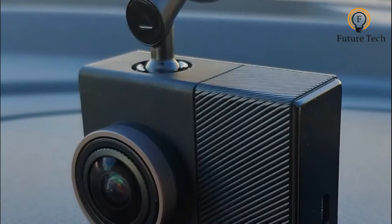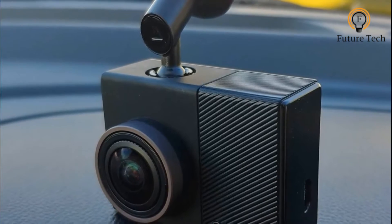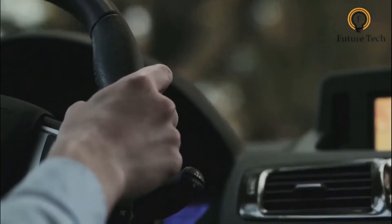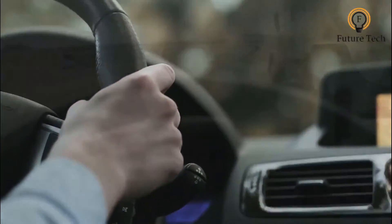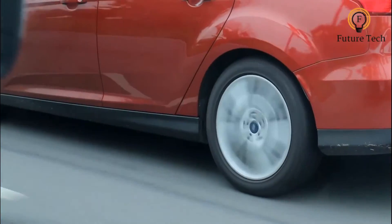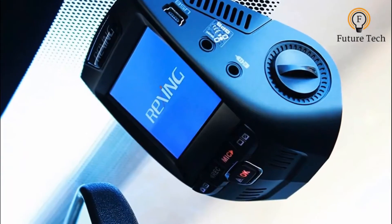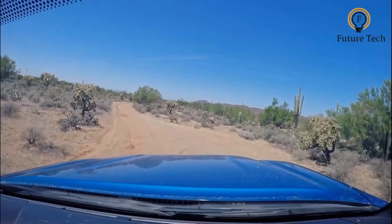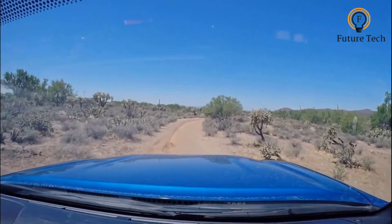The Garmin Dash Cam 66W is one of our favorite dash cams, and it can be used as a dual dash cam. It benefits from Garmin's Smart Dash Cam Auto Sync feature, where up to four compatible cameras can be set to record at the same time. That way, you could fit dash cams to the front and rear of your car, giving you the flexibility to own both recording devices with nearly the same cost.